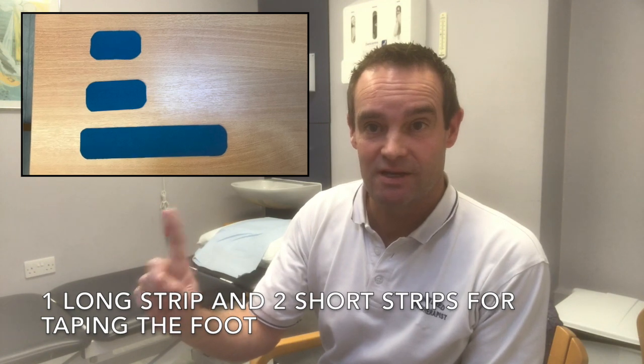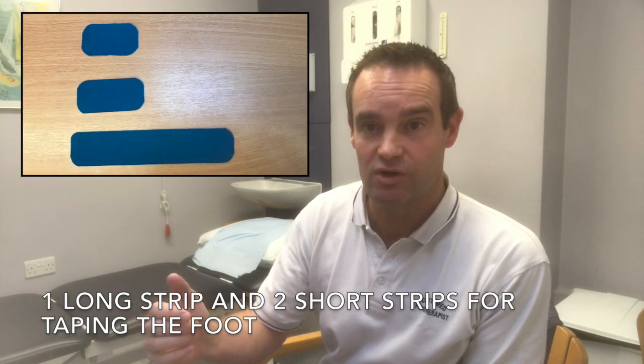You want to use pieces of tape like shown: one long strip and two shorter strips.